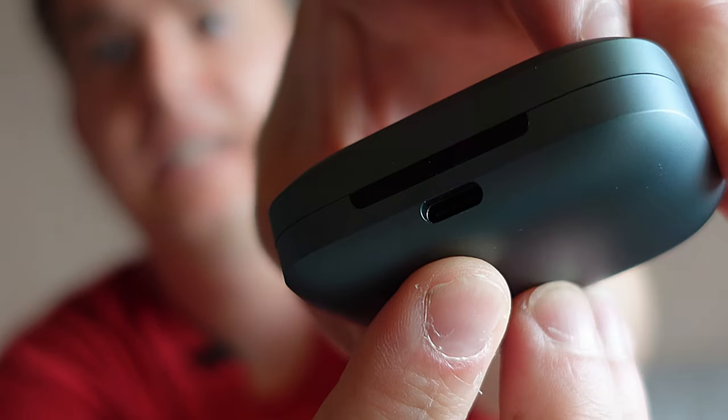In the ads they advertise up to 39 hours, and articles online suggest about six hours of continuous use with noise cancellation on. They are also waterproof, so you can go jogging in the rain, biking, whatever. The case supports USB-C charging as well as wireless charging.